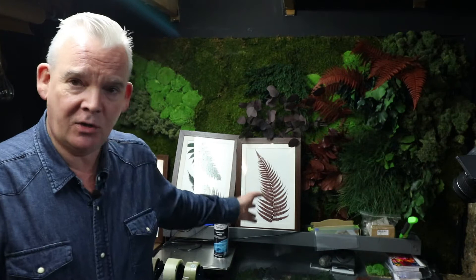And what would be better than this brand new product that we have just launched? There will be links in the description to all the products I'm going to show you today. Today we are making some botanical pictures using some of our preserved plants.